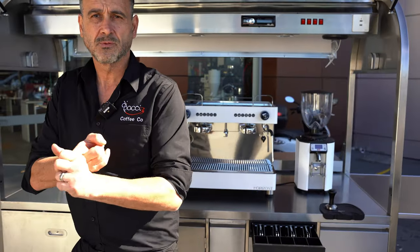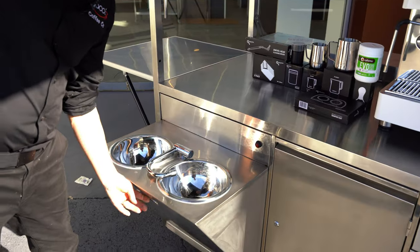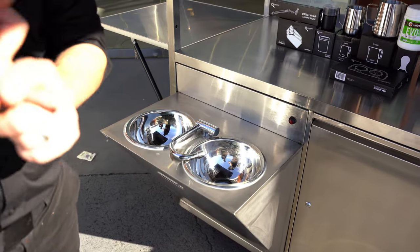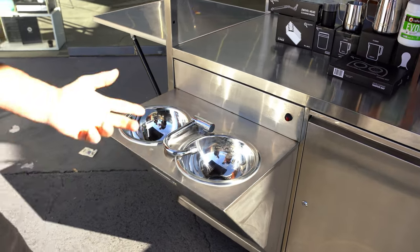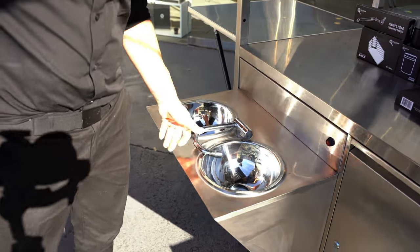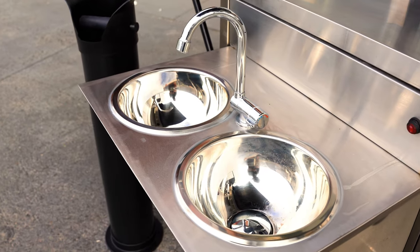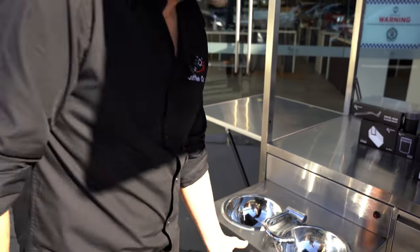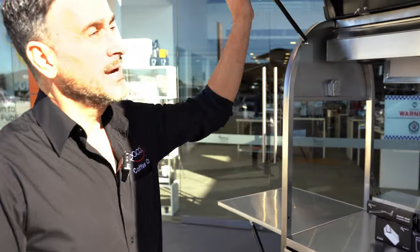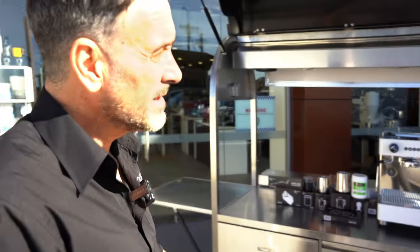The first and foremost upgrade is probably the double sink. The double sink is conforming to a lot of councils now, especially in Queensland — they need one sink for washing milk jugs and one for hand washing. So the new double sink has solved that problem. That's probably the key feature of the version 2. Also, this sink has hot water, which is a new feature.